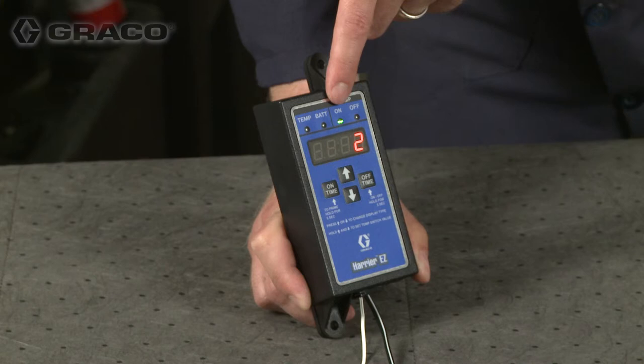Once the countdown is complete, the pump will return to run mode and continue its cycle of off and on according to the set points entered in the on time and off time setup modes.